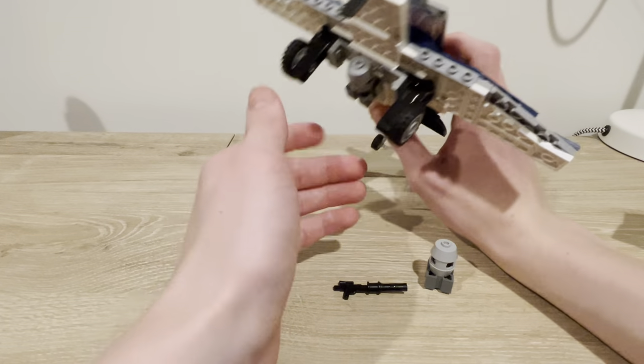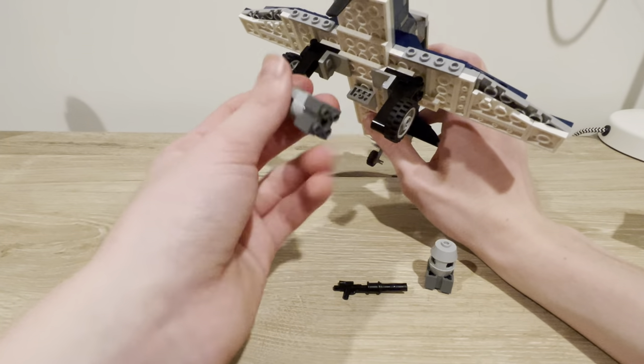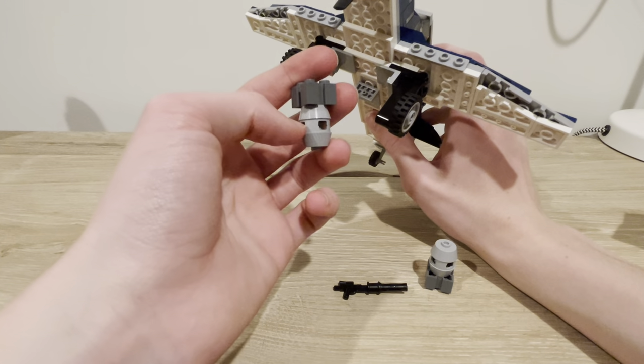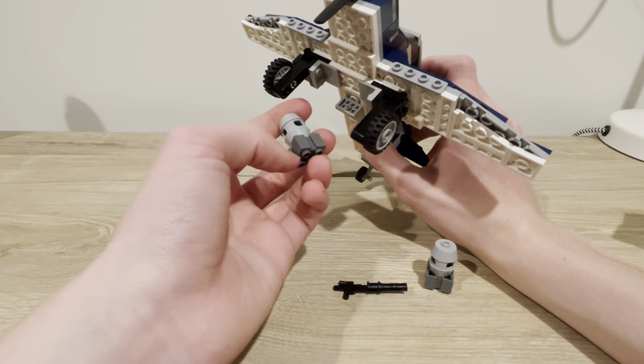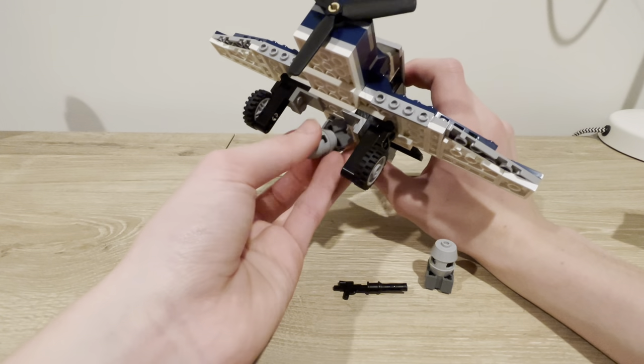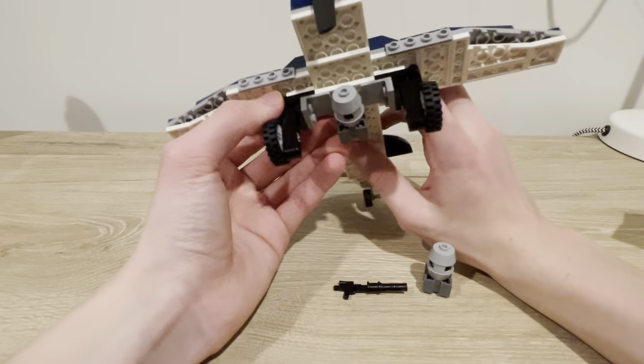You might be noticing the bomb fixed underneath — this is my new bomb design. It's made out of four pieces: there's a red Technic piece, an axle in between, and these brick pieces and two-by-two domes.